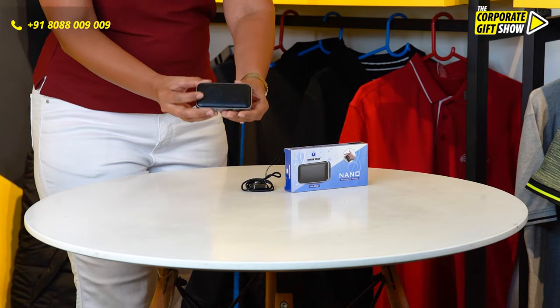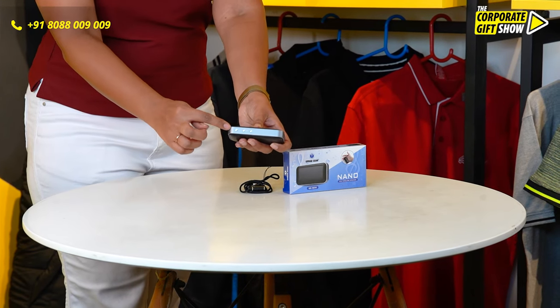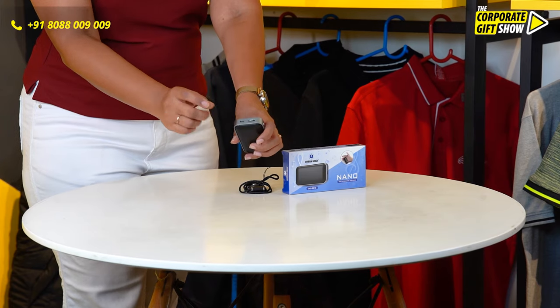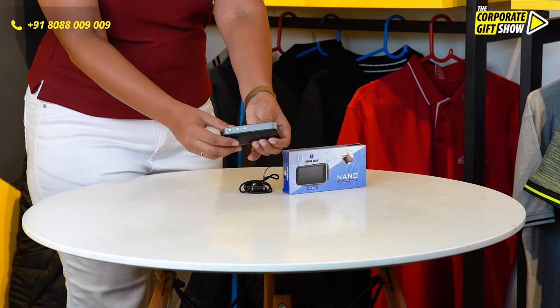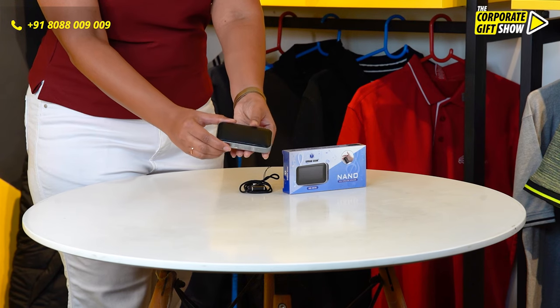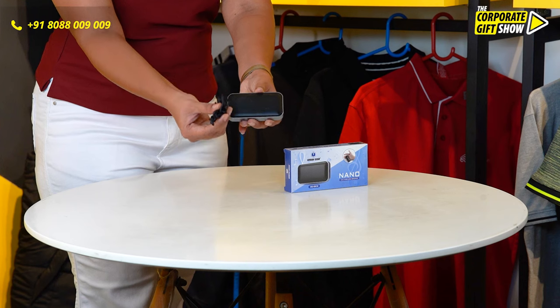Look at the size — it is quite small. It has its controls right here and a memory card reader as well. It comes with a range of 10 meters and 4 hours playback time, and it comes with a wearable necklace strap as well.